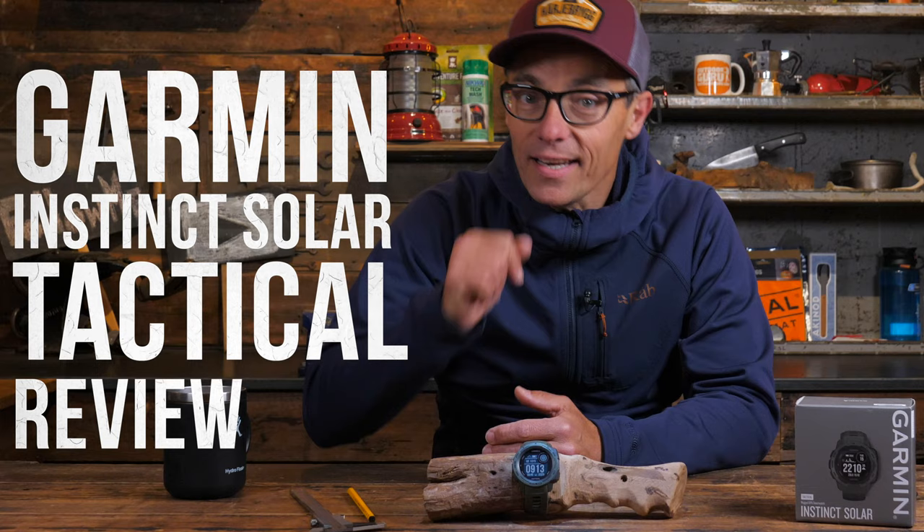Hi everybody, this is Gijs again with an outdoor review and I hope you are doing well. This time it's a review about an outdoor watch - the Garmin Instinct Solar Tactical Edition. If you are looking for a new outdoor watch that is rugged and never runs without juice, then you should definitely watch this video.